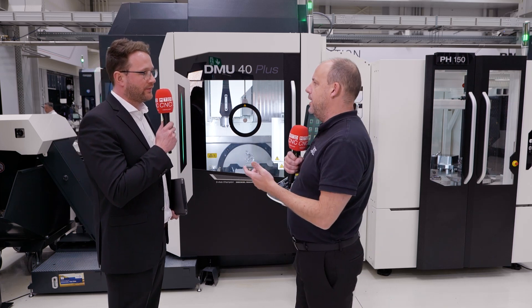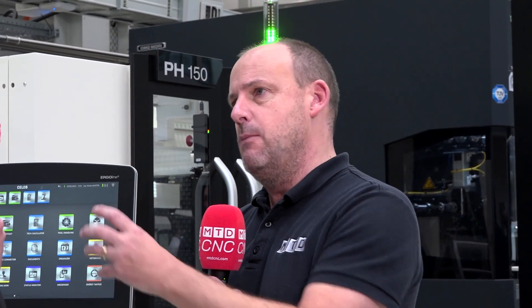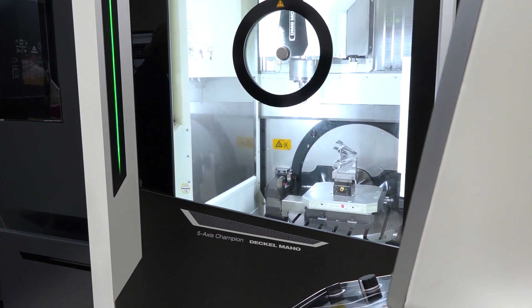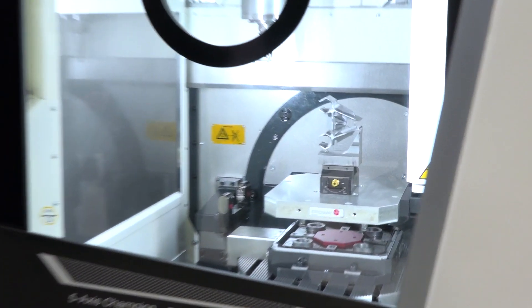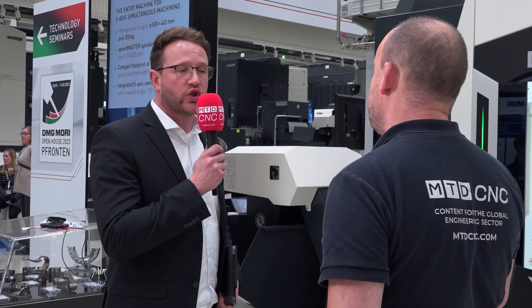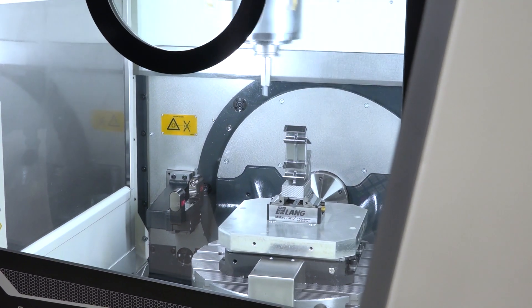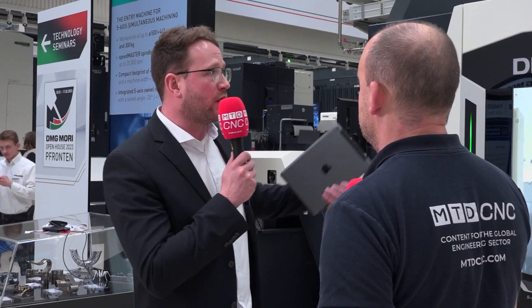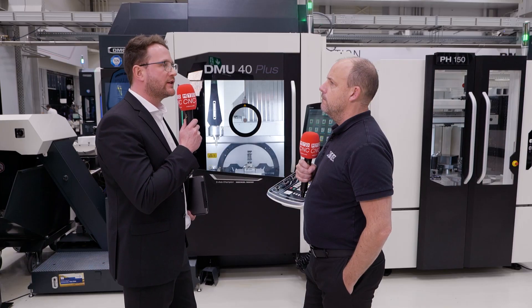Let's think that someone hasn't already got a DMU50 and they're just interested in this machine. Why would they be interested in a DMU40? It's a universal machine. We have a travel range in X of 550 millimeters, Y of 450, and Z of 420 — a huge working envelope for this style of machine. We have different versions available: it's a modular kit with three versions — basic, plus, and pro — and in every version you have different options available.